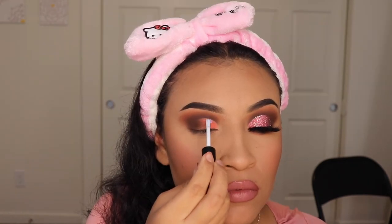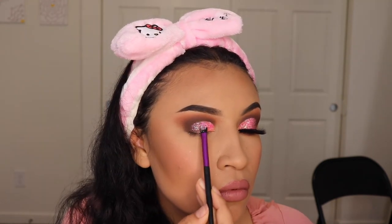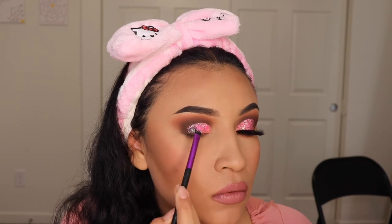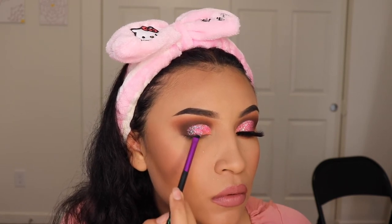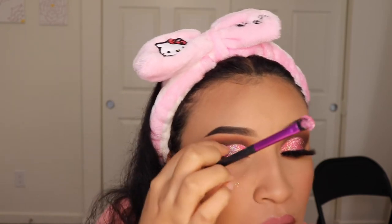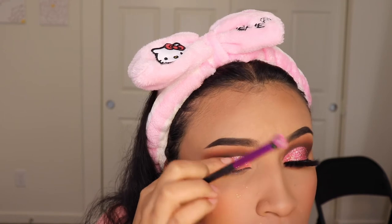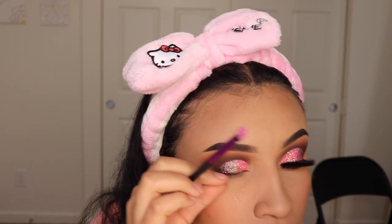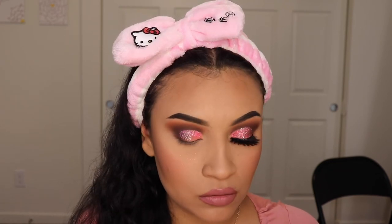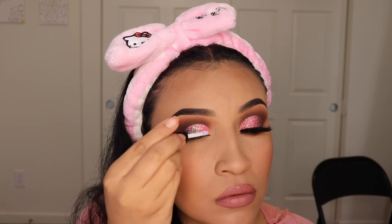Now I'm going to be using my duo glue to apply this glitter. As you guys already know if you've been following me for a while, that is my favorite glue for eyelashes, but I also use it for glitter. I don't have this glitter available on my website but I do have one similar — the link is in my bio, or you can just go to mrsemilypaintscosmetics.com and get your pink glitter and create these bomb looks too, because we need to look bomb every single day.